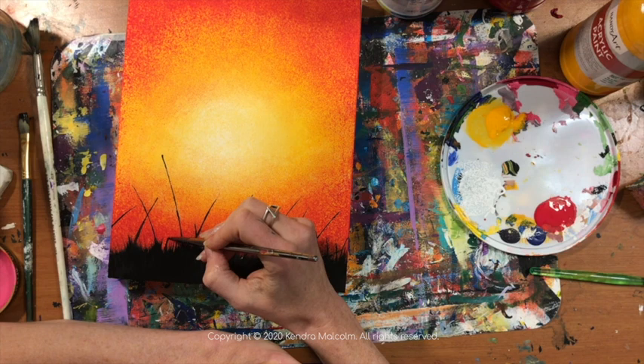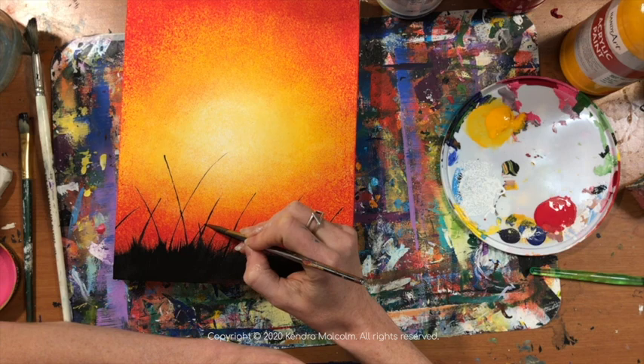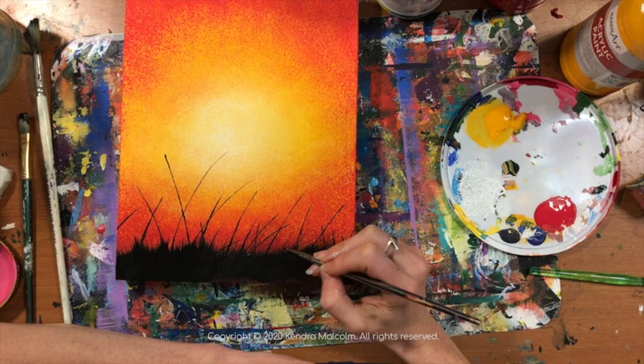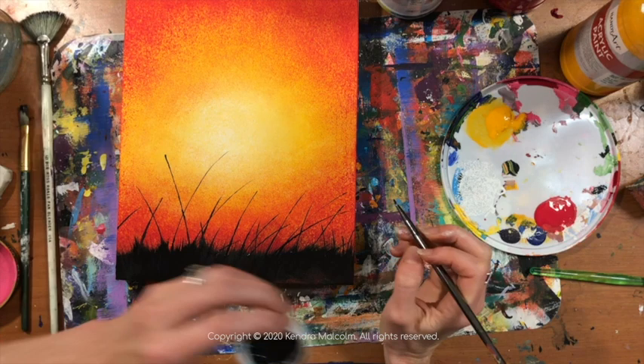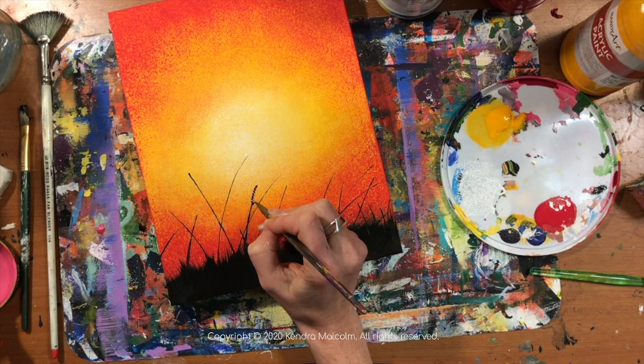I'm adding in these little lines and kind of mapping out my composition as I go. I'm taking this one right up into the sun — it's going to be the star of the show. There are going to be a few that stand out more than others; some of these are leading actors and some of them are supporting actors. I'm not going to have three really tall, prominent plants perfectly aligned at the bottom — I'm going to have clusters and give some negative space where there aren't tall ones. That will help make the composition a little bit more dynamic.